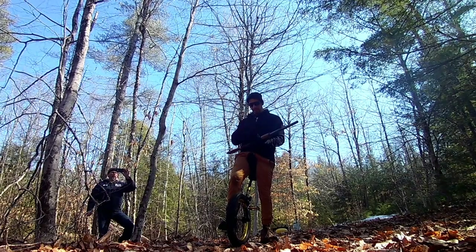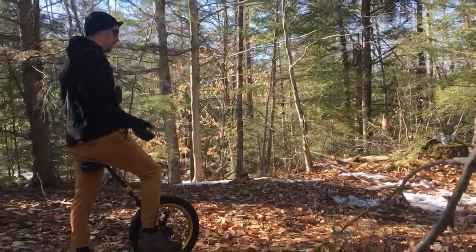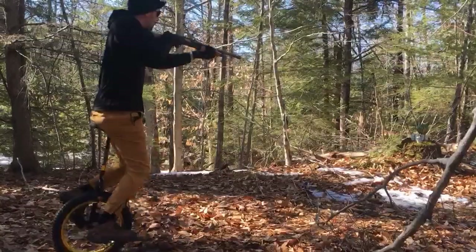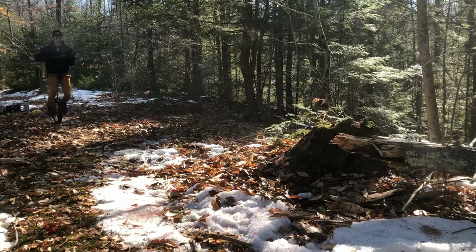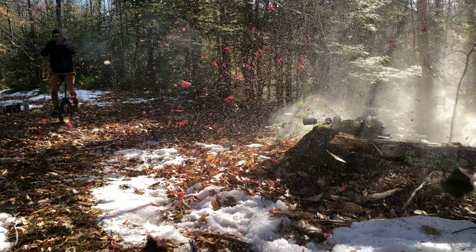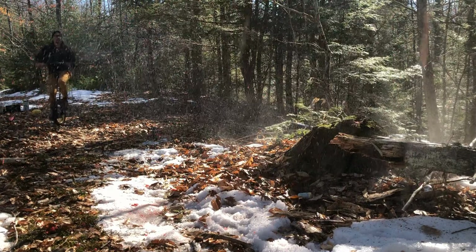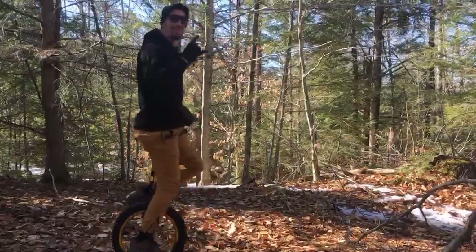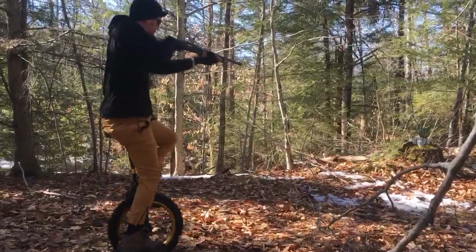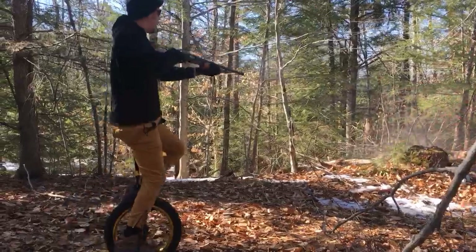Three inch slug. The kickback from the three-inch slug appeared to knock back my entire body as opposed to just my shoulder, as it did with the other shells. I think I was also too excited about hitting the melon to notice the pain in my arm. That's what I'm talking about!